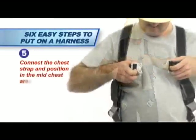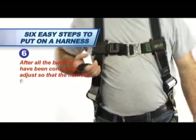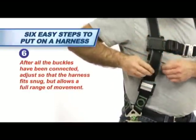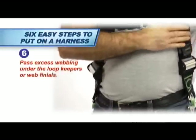Connect the chest strap and position it in the mid-chest area, then tighten the shoulder straps. After all the buckles have been connected, adjust so that the harness fits snug but allows a full range of movement. Pass excess webbing under the loop keepers or webbed keepers.